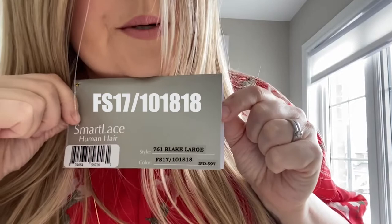So if you're buying a human hair wig such as Blake or Kim and your expectation is to have her colored by a colorist, make sure you're choosing a color that has the RN in the color code. The color code here for Palm Springs Blonde is right here and you can see the code for Blake.